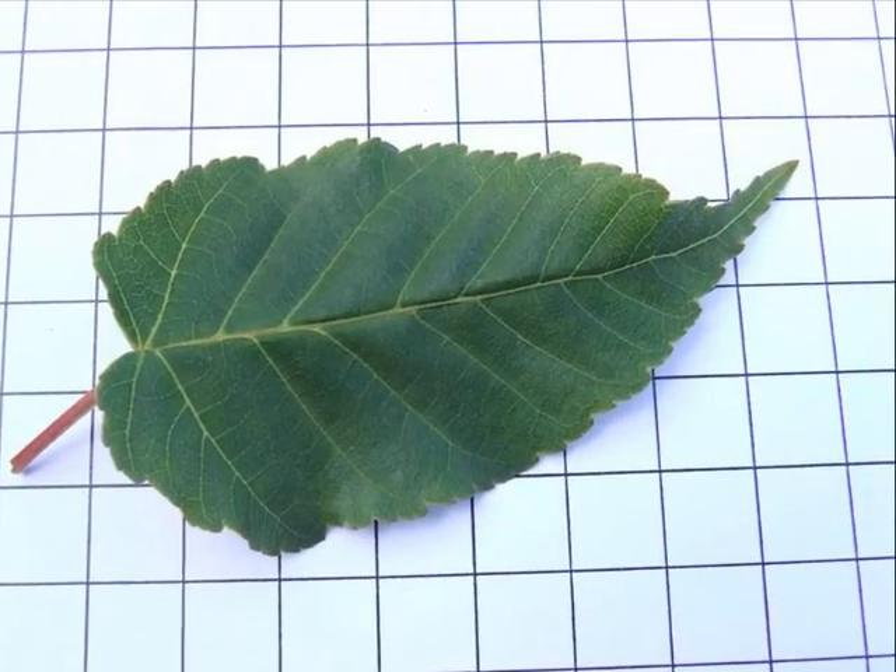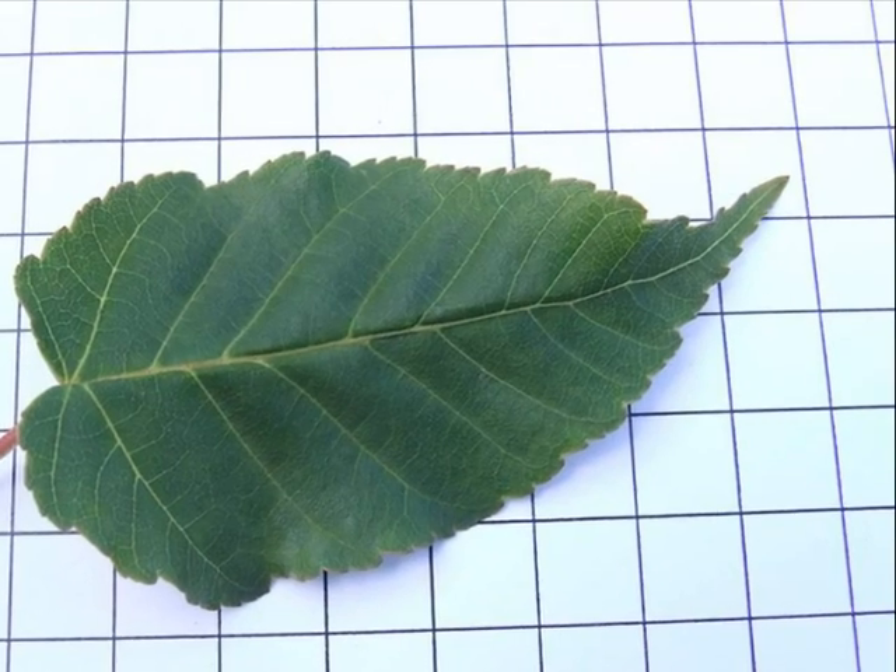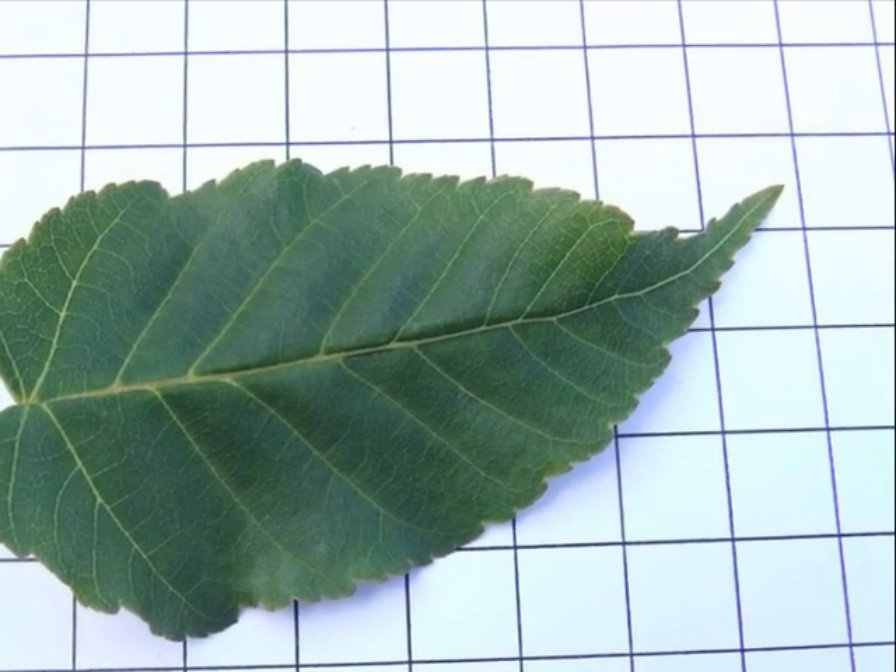And I'll be looking for a lanceolate leaf with a strong red petiole and a tapered tip, with a serrate leaf margin.